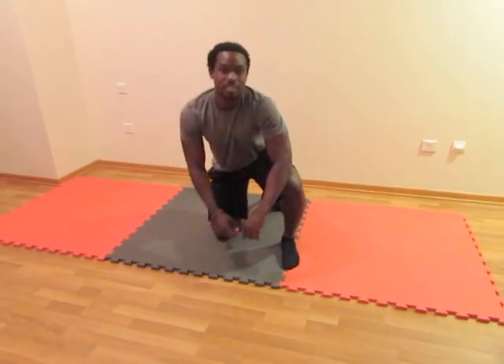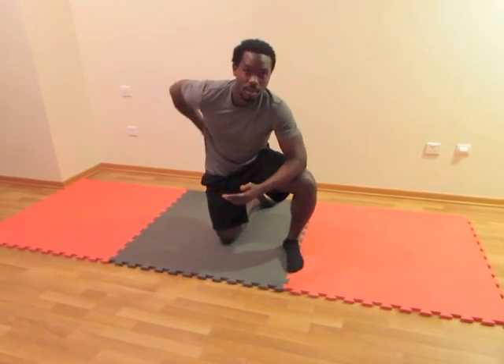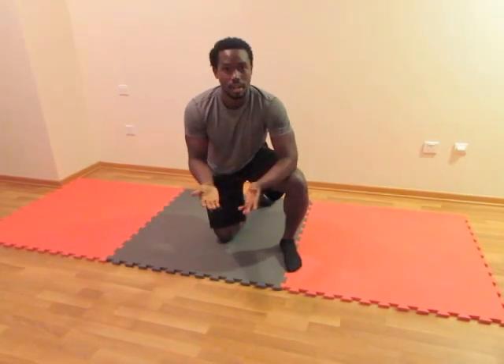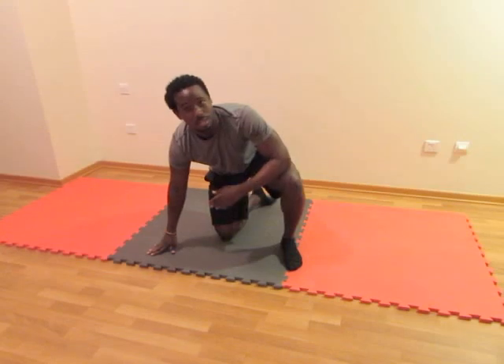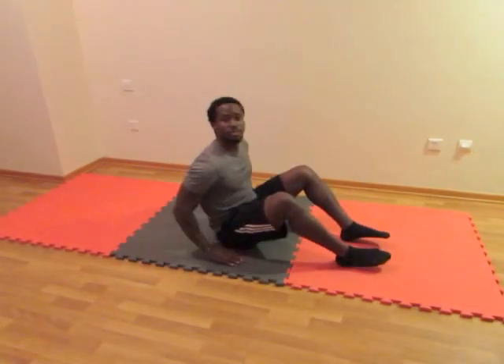Hey guys, so for Stretch Sunday today we are going to be doing a couple stretches just to help release your lower back. A lot of people are suffering with lower back issues and lower back pain, and these couple stretches that I'm going to show you should help to offer a little bit of release from that pressure off your lower back.